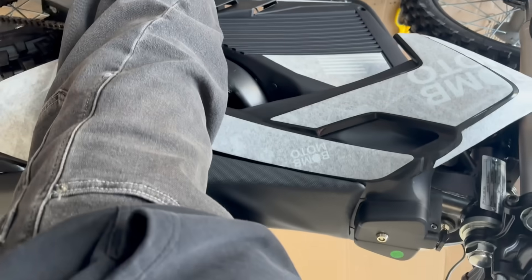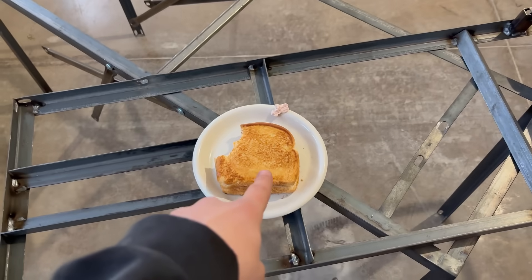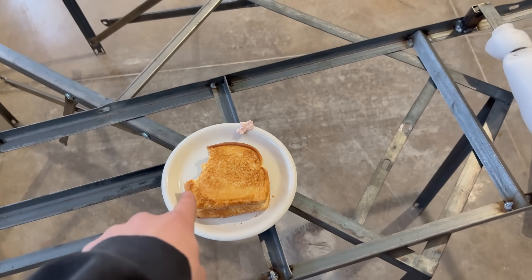I think this thing is pretty mint honestly. I can just about flat foot it. We got the key ignition here. Got the bike together, made some food - well, my mother made some food, thank you very much.